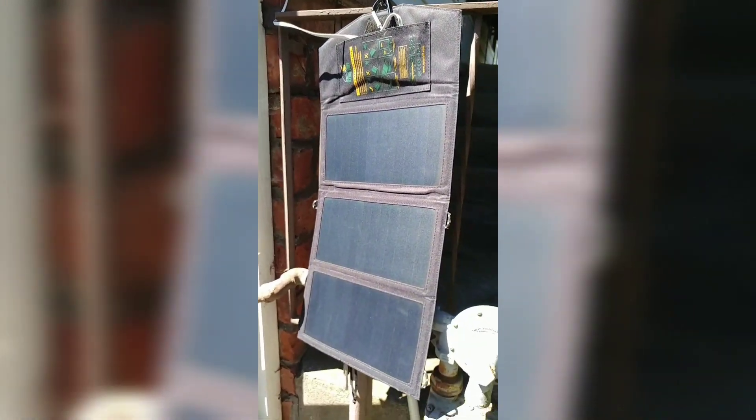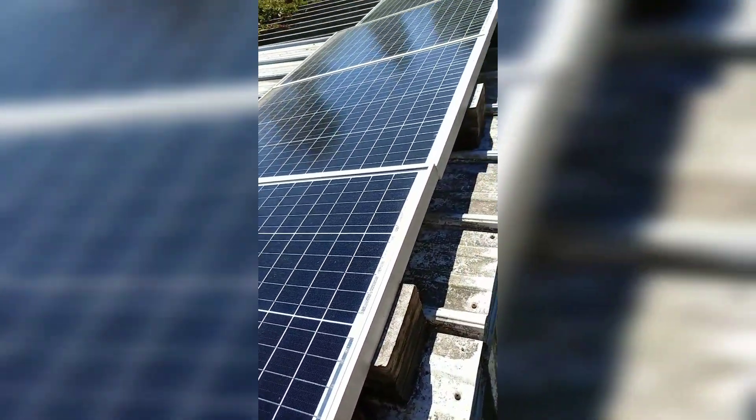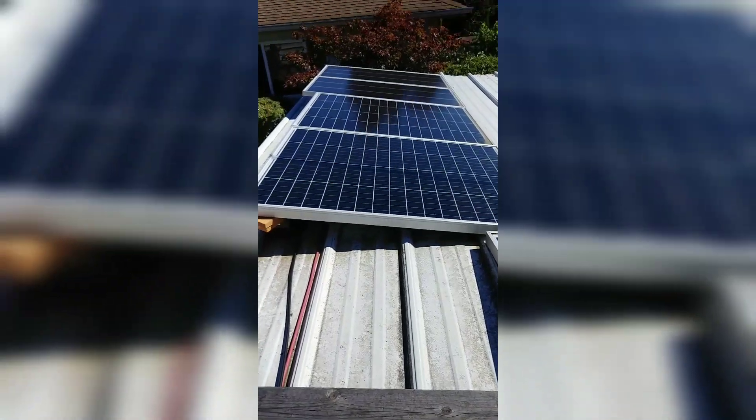Stop being a slave, guys. Learn to harness the sun. Check it out — here are my solar panels on top of the shed. 1,000 watts of pure bliss, solar energy.